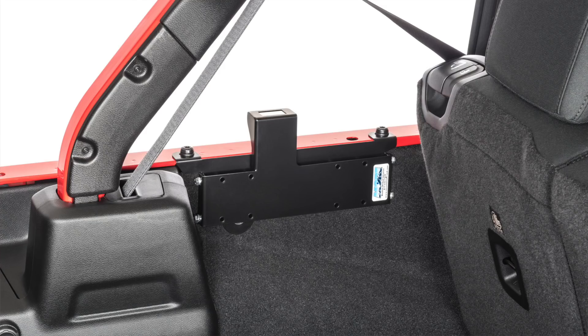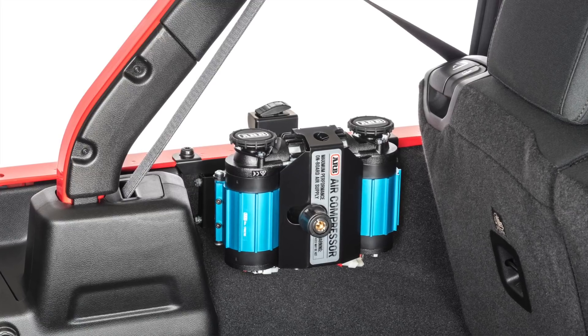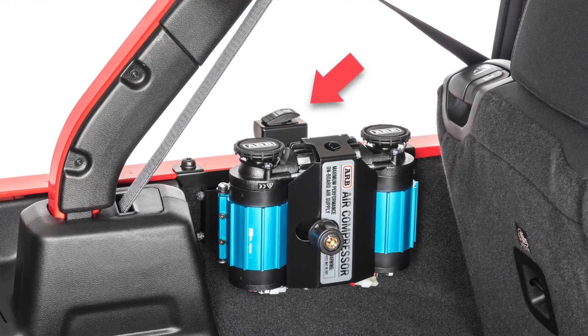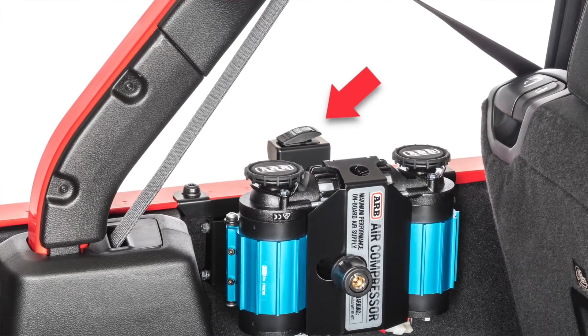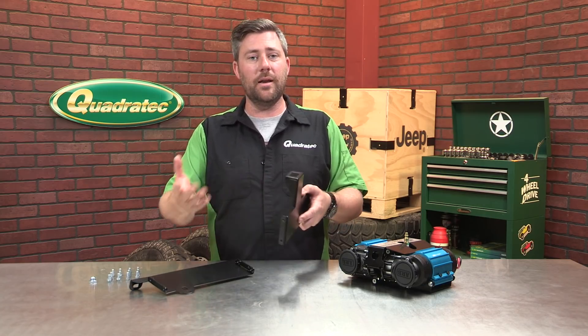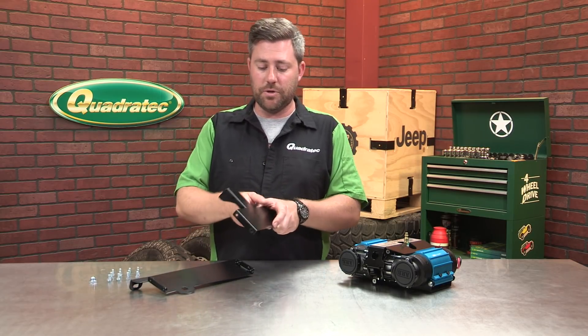Once you have this installed in your Jeep, you can go ahead and mount your dual compressor to the other half of the bracket, which also gives you a convenient location on top to mount the on/off switch for the compressor. That means you're not running up to the front of your Jeep to turn it on or off — you've got a convenient location right on top to start your compressor and fill up your tires or use any tools you might need on the trail.